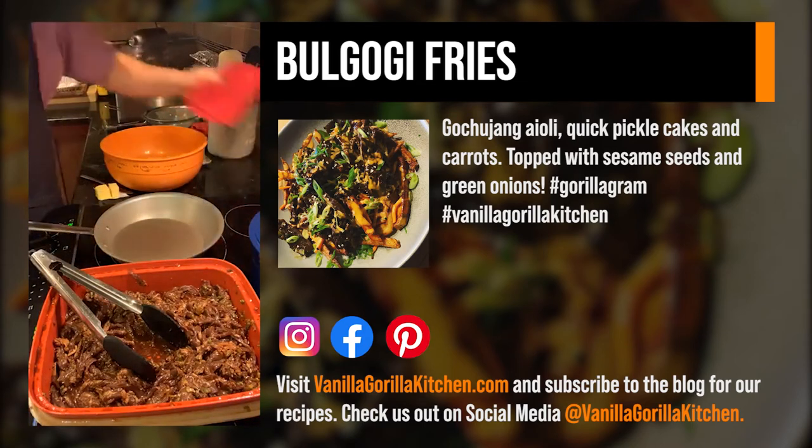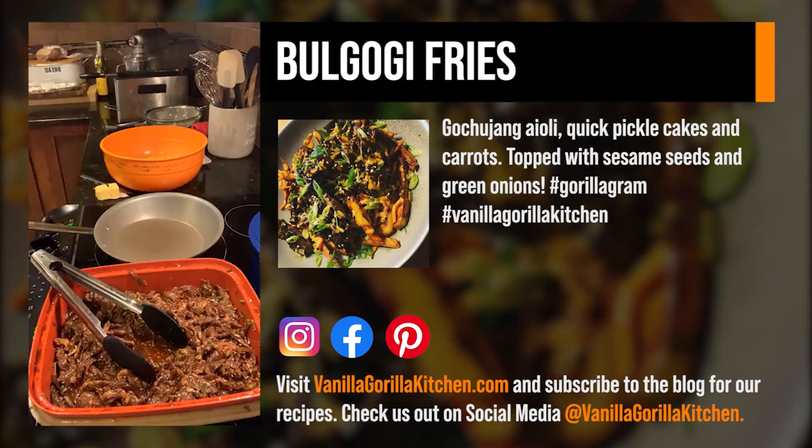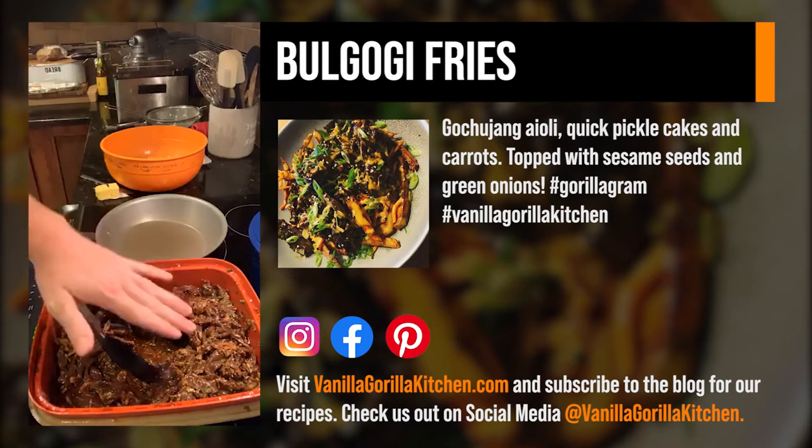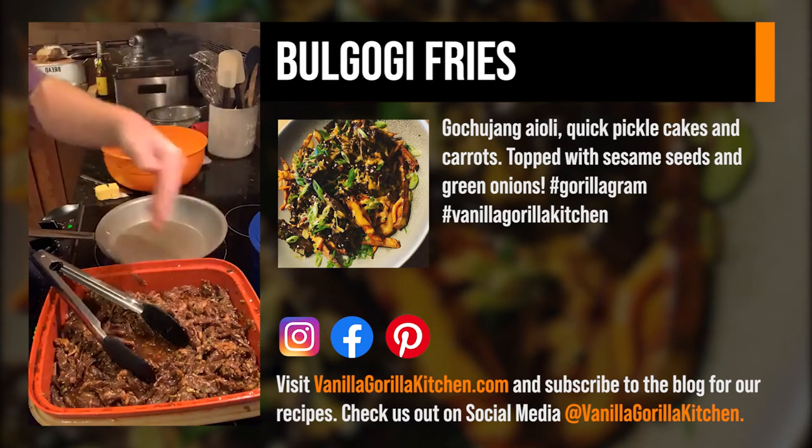This is the flat iron steak — I love this cut. For about two pounds it was around $5.99 a pound. It has a lot of the same characteristics as a flank or skirt steak — it's got some texture, some moxie, and it holds up to a lot of good flavor. The marinade is soy sauce, brown sugar, gochujang, garlic, ginger, green onion, salt, pepper, and a little white vinegar to balance it out. I want everything to marry together.